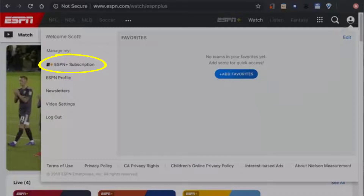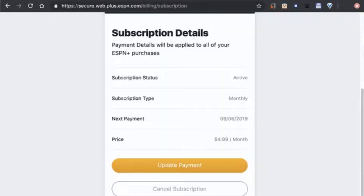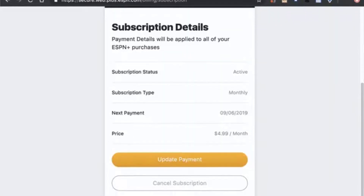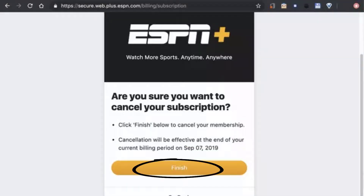It'll take you to this page. Simply click on 'Manage a Subscription.' The details page will open up — scroll down and click on the 'Cancel Subscription' button. Click 'Finish' to confirm and cancel your subscription.